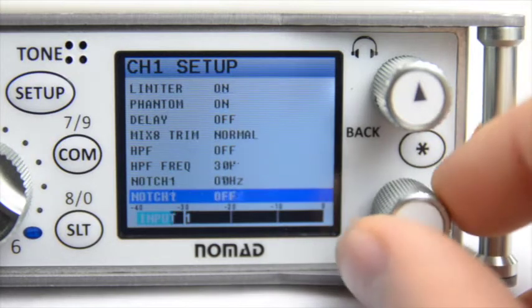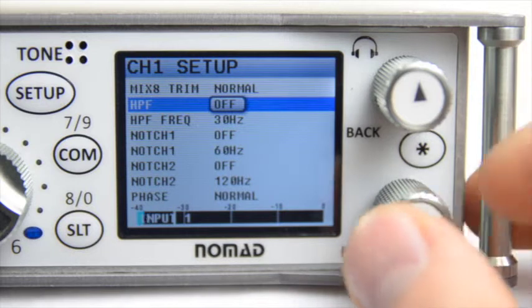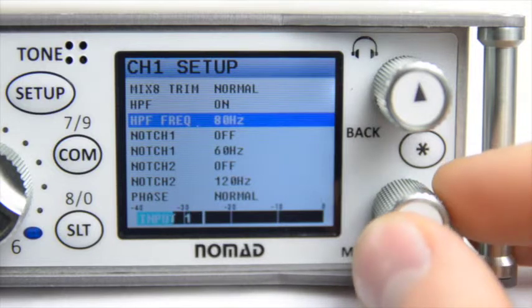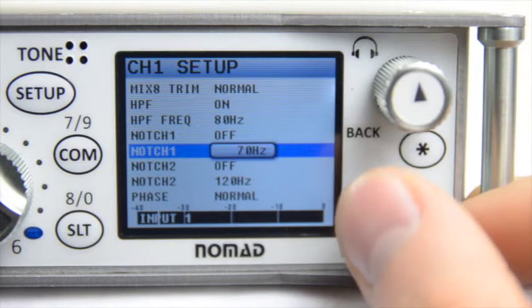The next couple of options deal with notch filters as well as high-pass frequencies. You have the ability to turn your high-pass filter on or off, as well as change the hertz at which it is active. You also have the ability to change the frequency of two different notch filters, as well as enabling or disabling them.